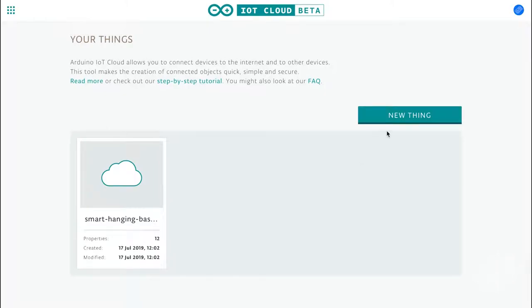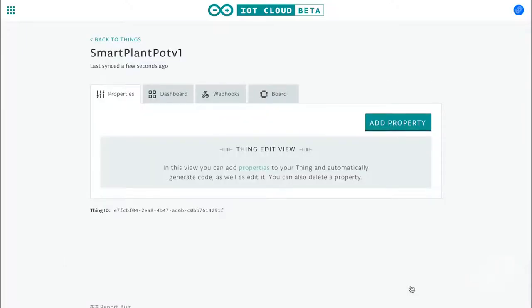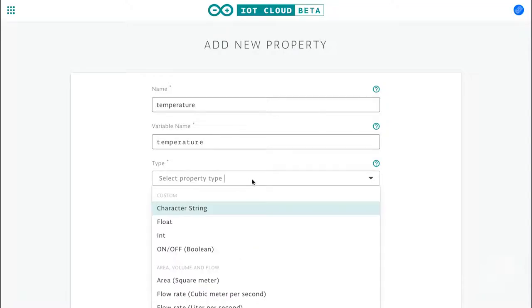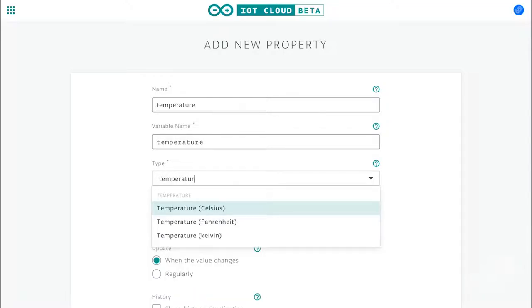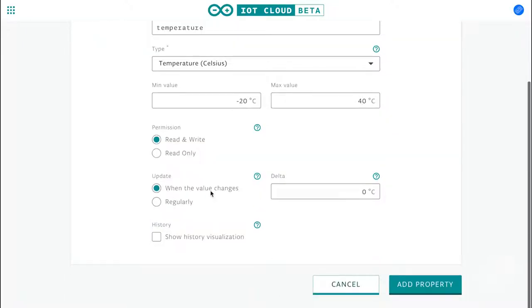Go on to the Arduino Cloud website, create a new thing, enter a name and add your board. It's pretty simple to configure your board if you haven't done that. Now you're in the things editor. Add a thing. Let's start by adding the temperature measurement. Choose your preferred unit. Set some limits on your measurement - these are for the graphs. And set it to read only because unluckily we can't write what temperature we want it to be outside.